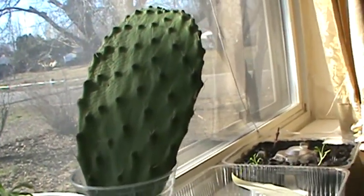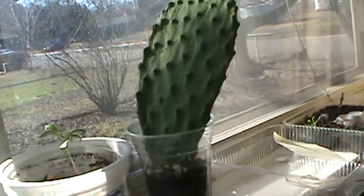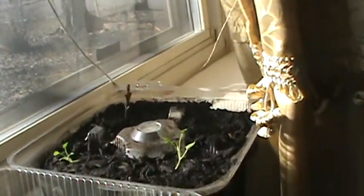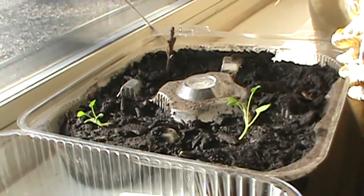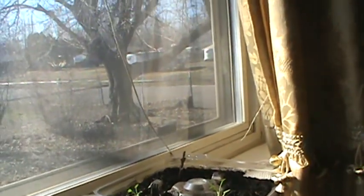This is tomato, and this is a cactus I bought yesterday at the store. It's an eating cactus, so I'm trying to root it — hopefully it roots. And this is some more kale. I'll keep you posted on how it's doing.